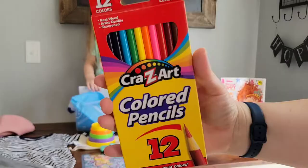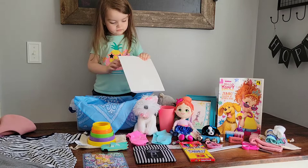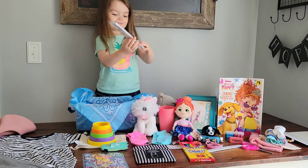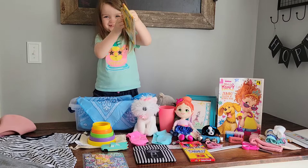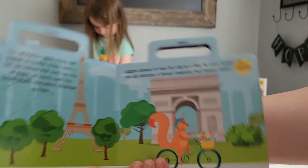We are finally using the last of our blank paper from Target — we've had these for probably two years now. When I think of Paris I think of all the beautiful paintings, so this little girl will be able to paint some beautiful pictures with her paint set from Dollar Tree. This little book was also purchased from Dollar Tree. It's about two little animal friends, Pickles and Squeak, who go on different adventures — and this adventure has taken them to Paris.